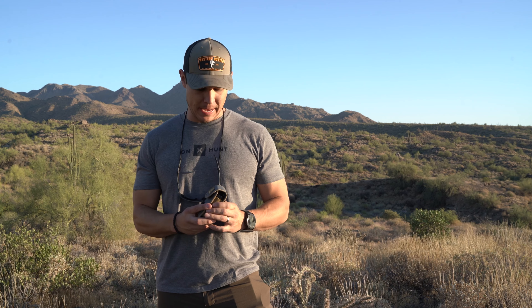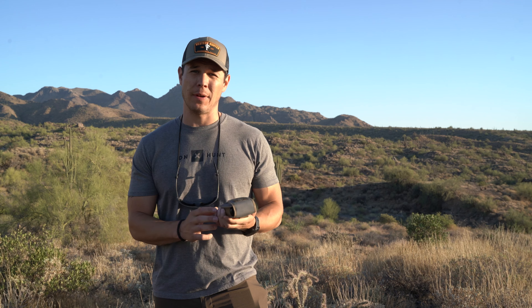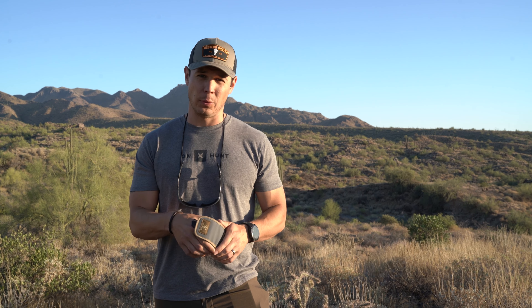Hey everybody, Kevin here with Western Hunter Magazine. I wanted to show you today the new, the latest rangefinder from Leupold. It's the RX 5000 TBRW, which stands for True Ballistic Range with Windage.